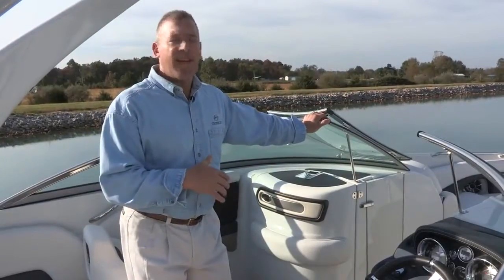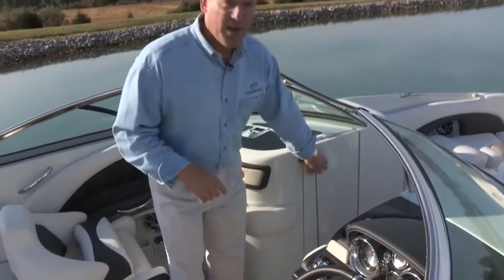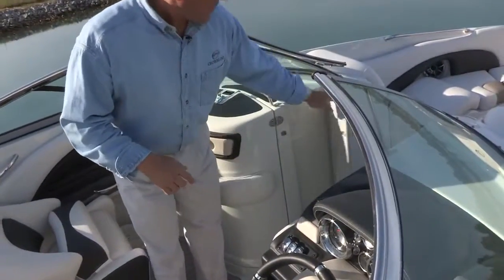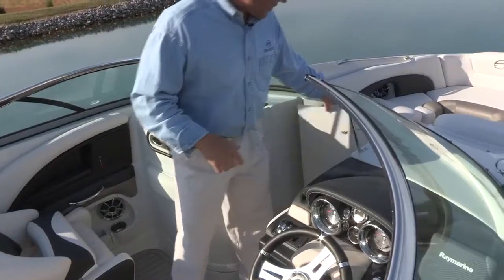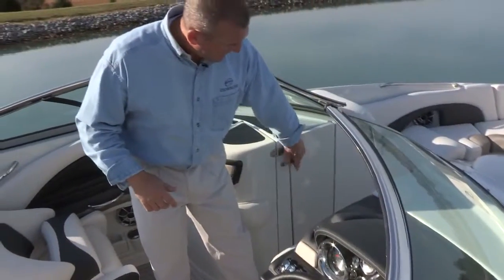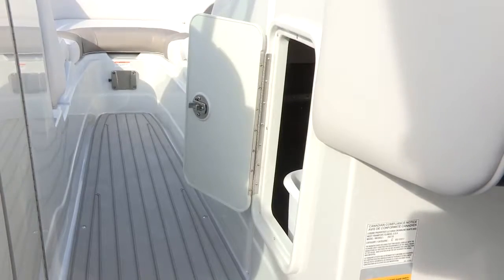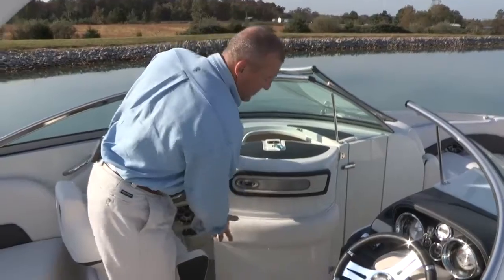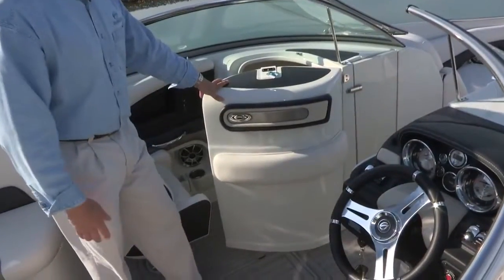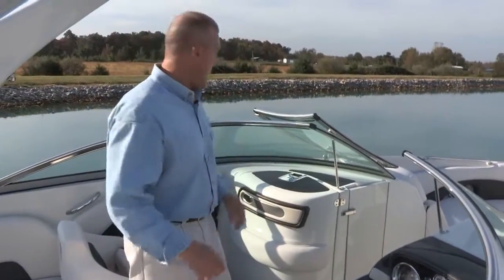Before moving to the head compartment, let's talk about two more features in the transition area between the bow and cockpit. First are the flush mount walkthrough doors that lock in place, so on a cool day you can close off the cockpit from the cold air. Second is an access panel with a conveniently located trash can. We've also designed in both an accent piece and a padded mat in this area so that if you hit a wave while sitting here, you have additional padding to protect you.